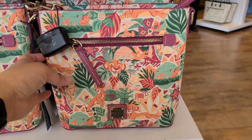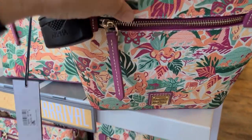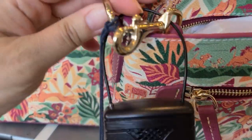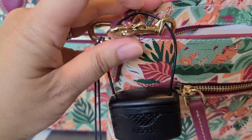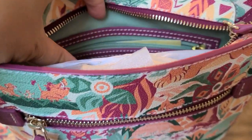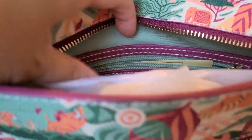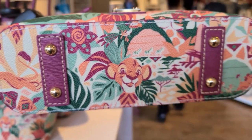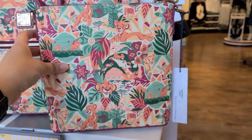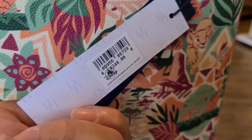The next one is the crossbody bag. The crossbody also has an exterior zipper pocket and a zippered closure. This is the removable crossbody strap with hooks, and this is the clasp that you use. Inside has a zipper pocket and a slip pocket. This is a muted sea green color. The bottom has metal feet. This bag is $248.